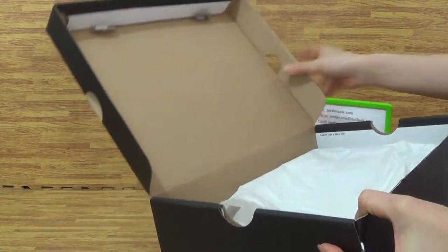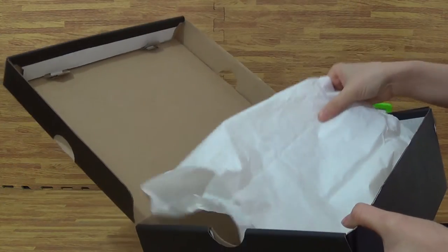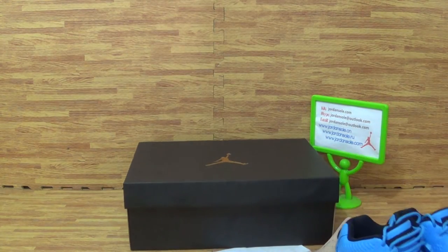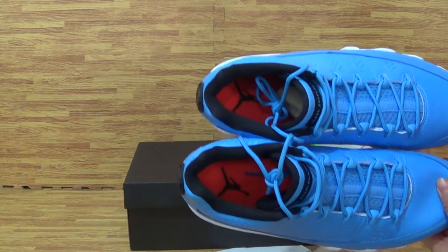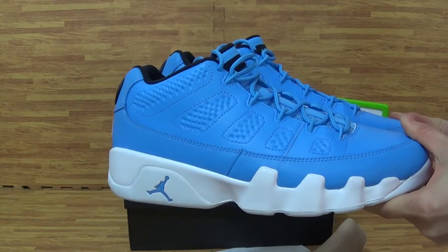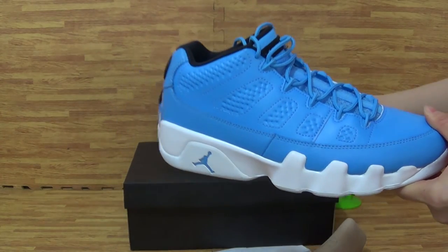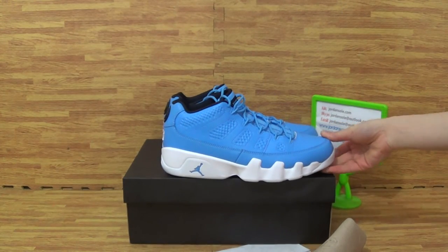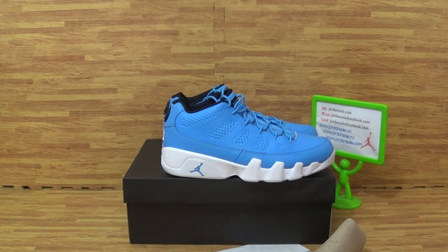Come to the shoes. Inside with a piece of white paper. And it is from Jordan. So I will give you like this type of shoes. Contact me or place orders in my website. Goodbye.